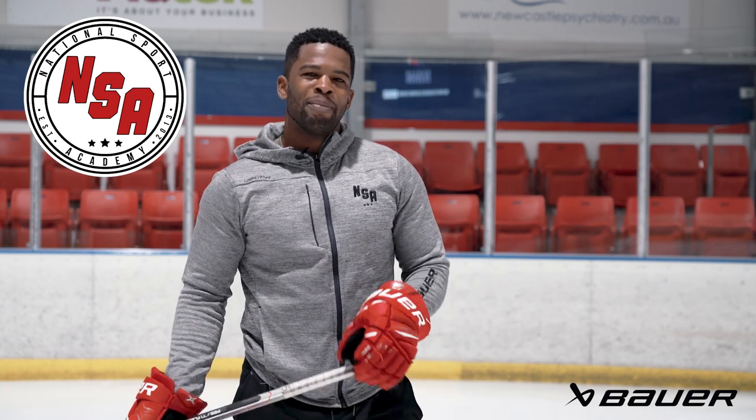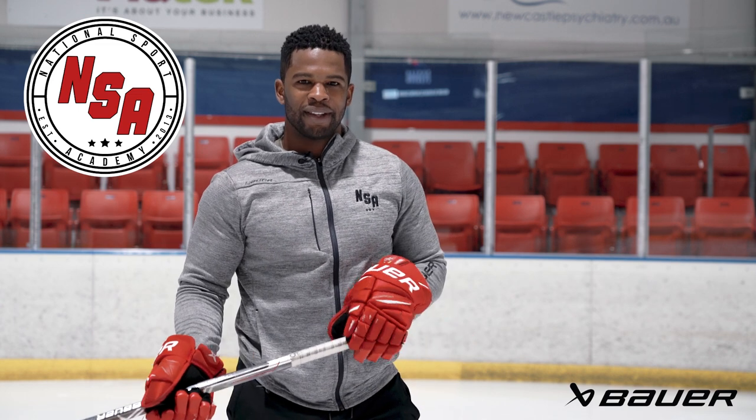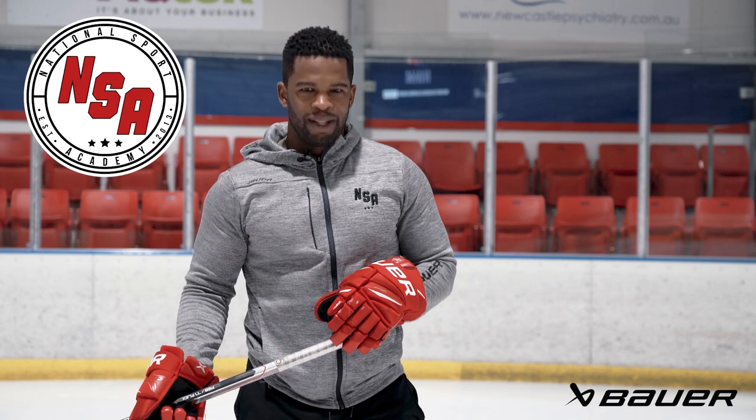Well, that's all the time that we have for today. I'm Coach JFK of NSA Hockey. Make sure you hit that like button, share it, but more importantly, get on the ice and try this out. Hope you guys enjoyed — we'll see you next time.